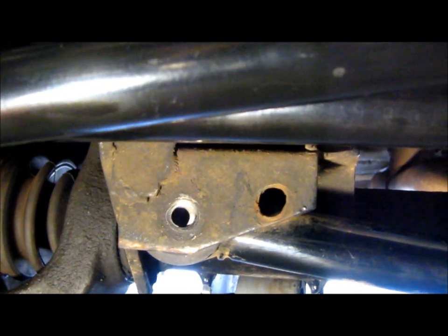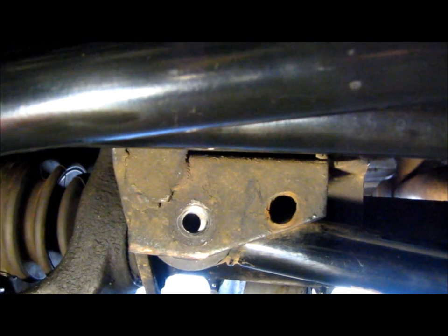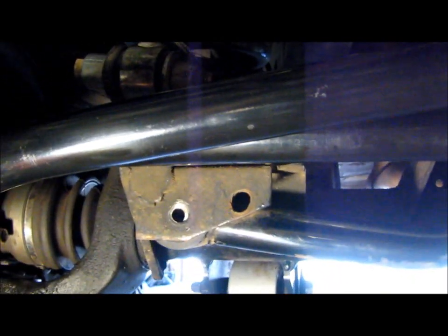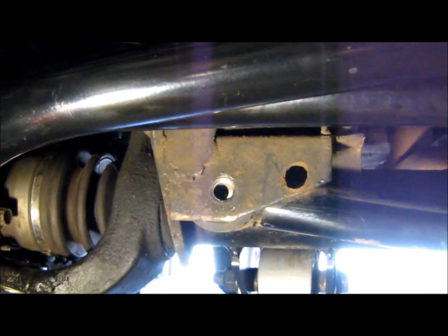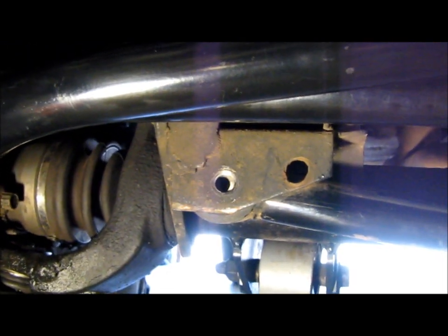So if you guys are having any kind of vibrations, knocking noises, or steering slop, check this out. I've done everything else — ball joints, new drag bar, new tie rod, new everything steering related except for this. So this is the last weak link that we've got to tie up. Get this squared away and I'll let you guys know how it feels afterwards.